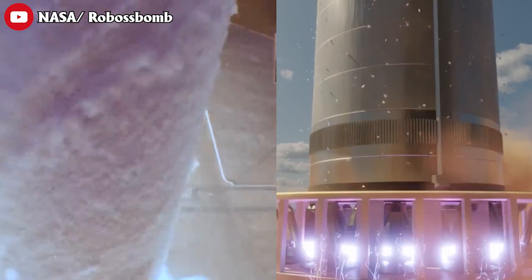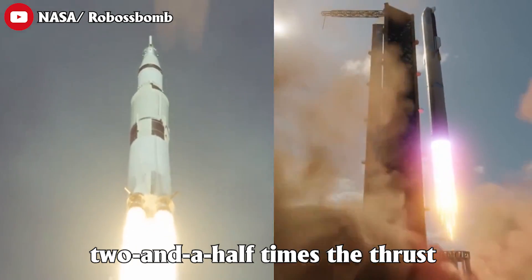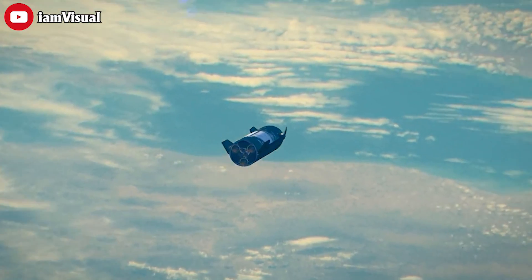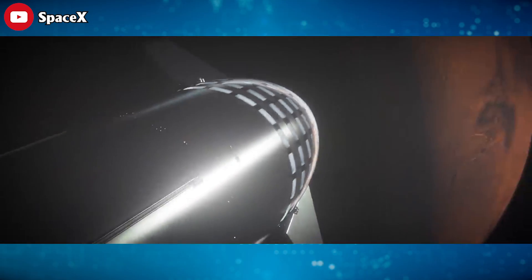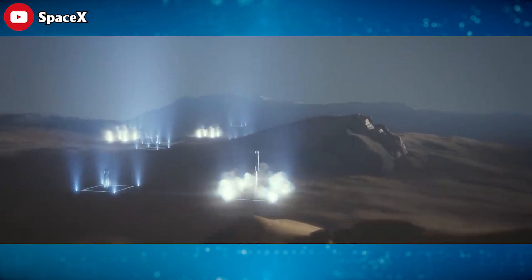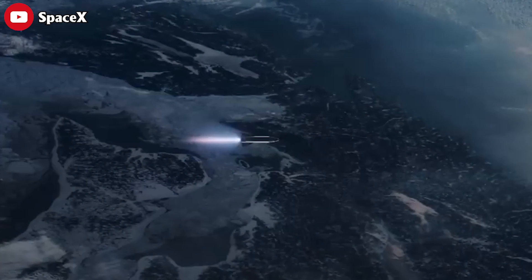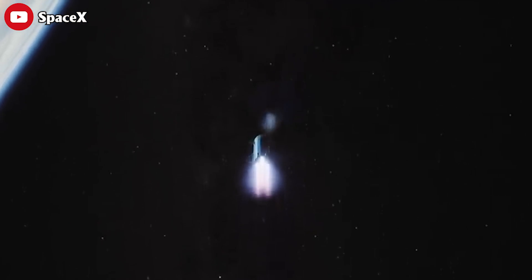"This is a very difficult program. The rocket is roughly two and a half times the thrust of a Saturn V. If or once it reaches orbit, it will be by far the most powerful rocket to reach orbit. But more importantly, it is designed to be the first fully reusable orbital rocket ever. The key to extending life beyond Earth is a fully and rapidly reusable orbital rocket. This is a very hard problem given the constraints of Earth — Earth has a thick atmosphere and strong gravity. It is only barely possible to do this. That is why it has not been done before."